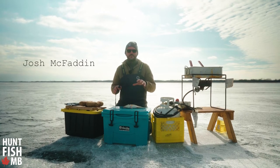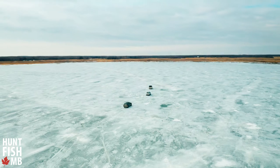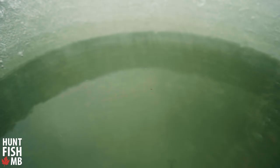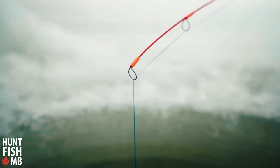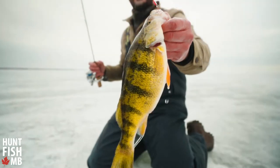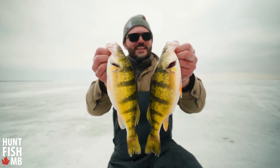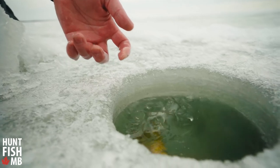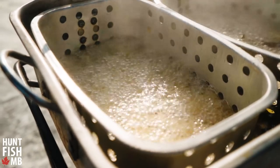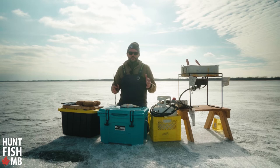We're on the lake today catching a whole mess of yellow perch and I'm going to show you how to deep fry fish so that you can get the perfect fish and chips. Step number one is real simple — you got to clean the fish.